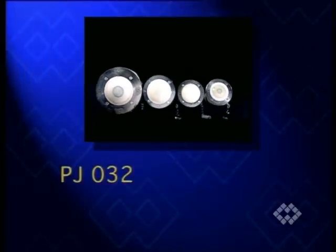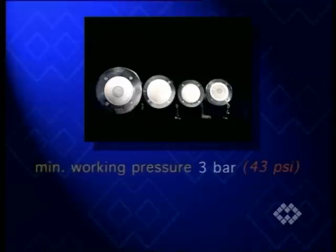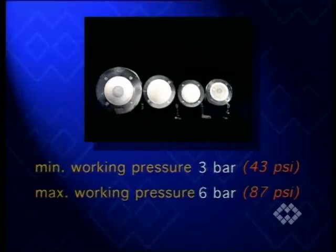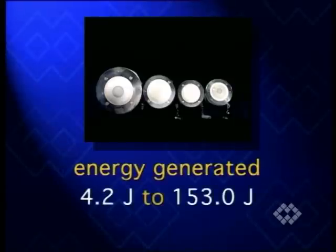PJ-type hammer blasts are available in four different sizes too. Minimum working air pressure is 3 bar and maximum 6 bar. The same applies to the energy generated, that is, from a minimum of 4.2 to a maximum of 153 joule.